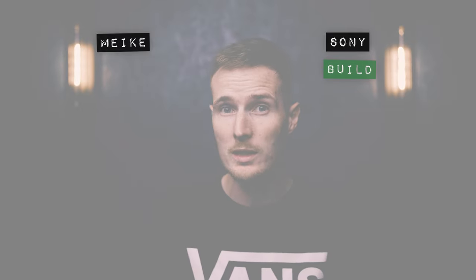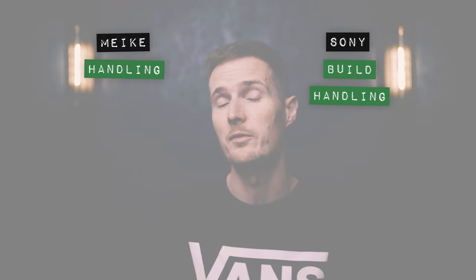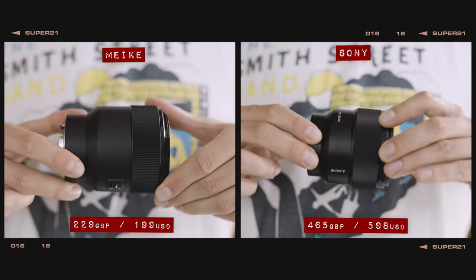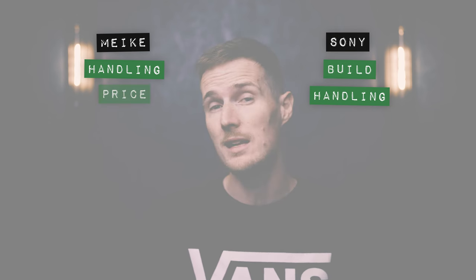When it comes to scoring, although the Sony clearly offers a superior build quality, in terms of handling both lenses feel fairly nicely balanced on the front of my Sony A7 Mark IV, and therefore I think they both deserve a point for handling. Price-wise, the Mica is significantly cheaper than the Sony and most other 85mm lenses for that matter, so needless to say it gains a point for price in this contest.